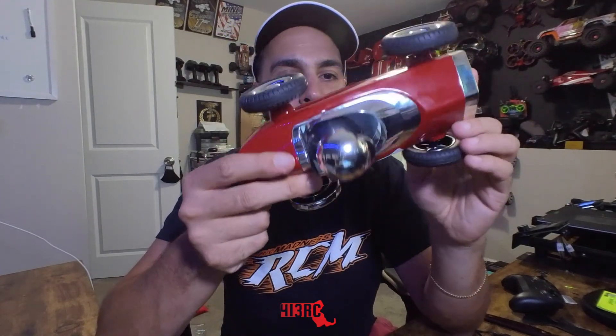The one major flaw of this car is that you cannot drive it and play music at the same time. I really wish it could do that — it would have been really cool to drive around at parties, picnics, and stuff like that while playing music. Unfortunately you cannot do that. The wheels are a hard rubber that can come off the rim; they're hollow and slide on and off. The USB charging port is on the back.